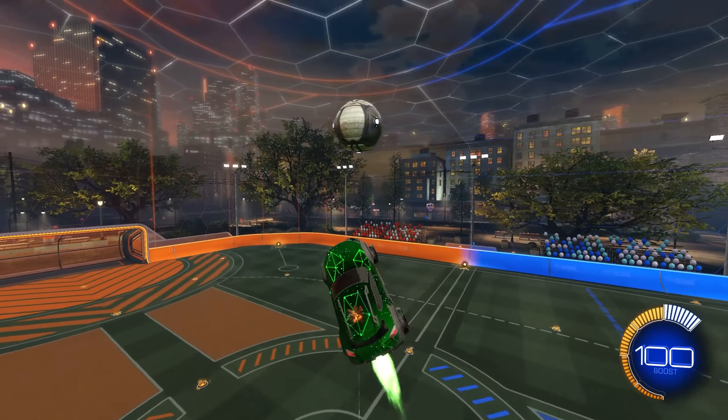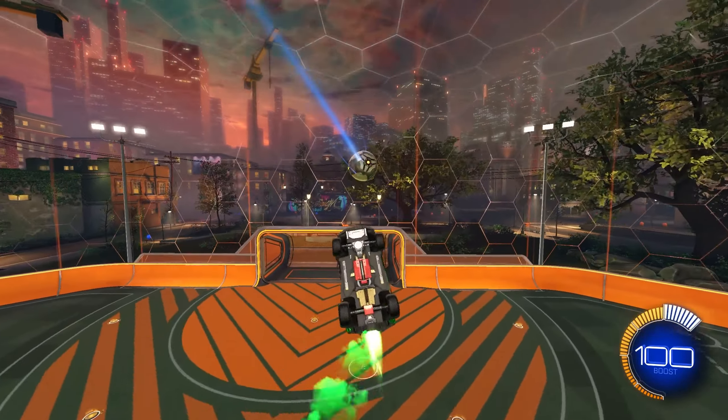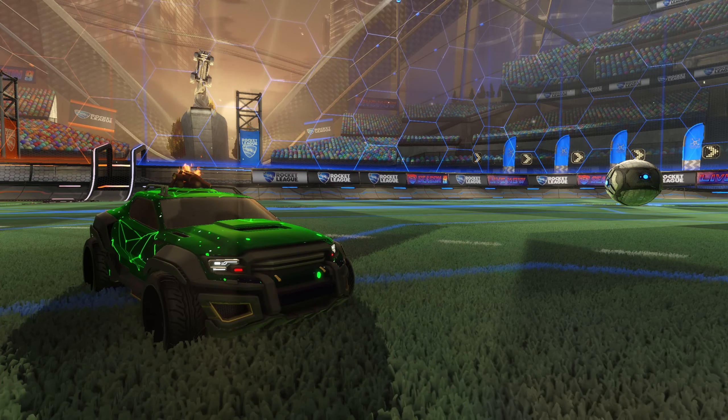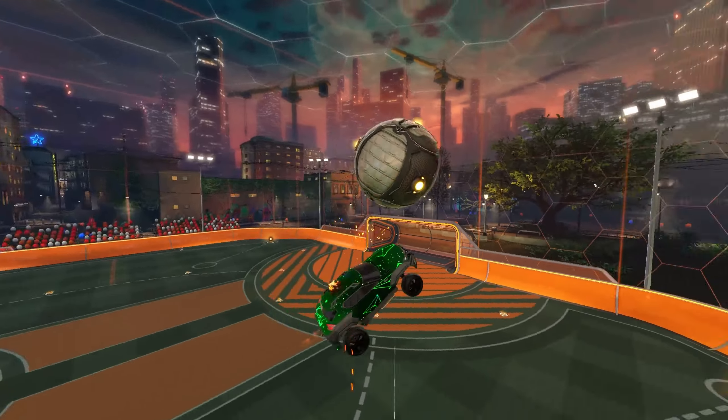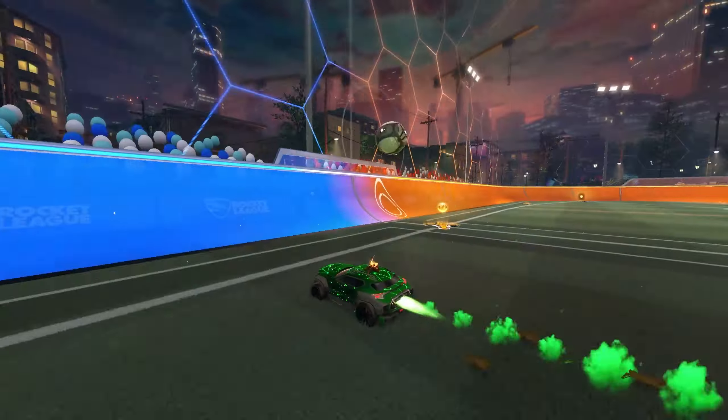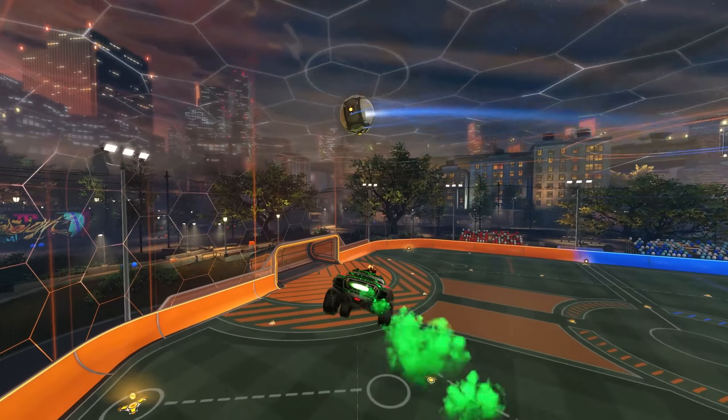Double tapping in Rocket League is as simple as hitting the ball off the backboard and into the goal, usually while in the air the whole time. While the concept is simple, getting consistent double taps requires good aerial car control, a great first touch, and a fast read off the bounce. Each of those mechanics can take weeks to years to master depending on your commitment to the game.